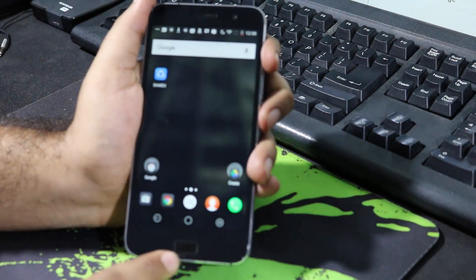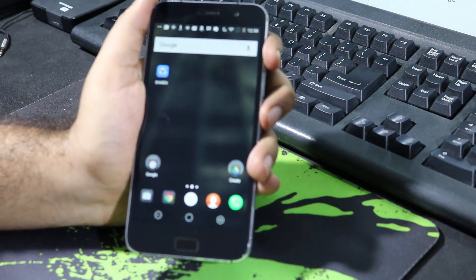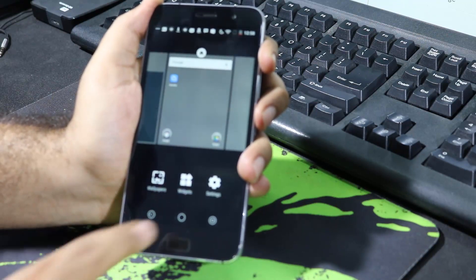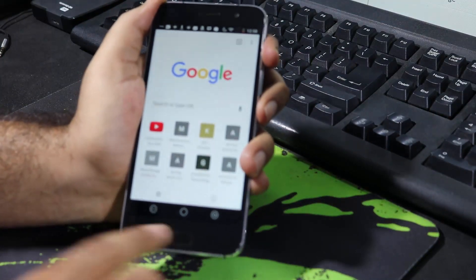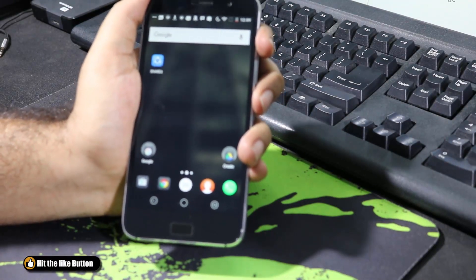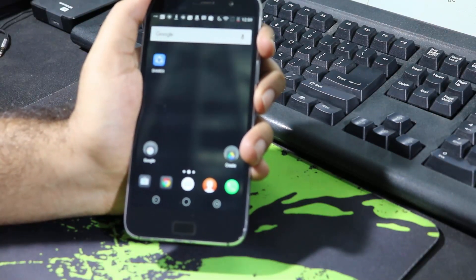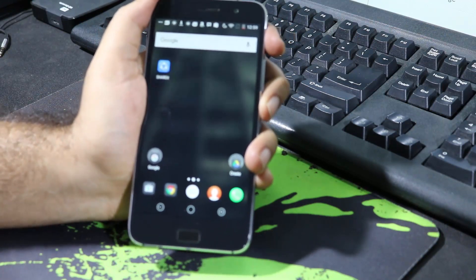By the way, did you know that this fingerprint scanner is also a home button? Unfortunately it's not a capacitive button like the Mi5 — you need to press it hard to go to the home screen. Besides that, we have capacitive buttons down below. If you don't want to use them, you can always go with the on-screen buttons — I'll show you how to activate those in a second.